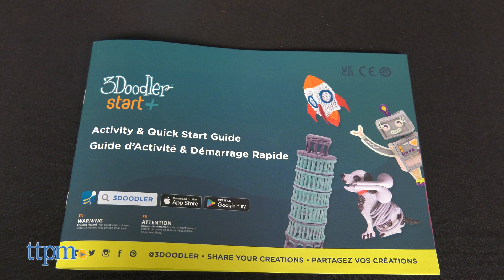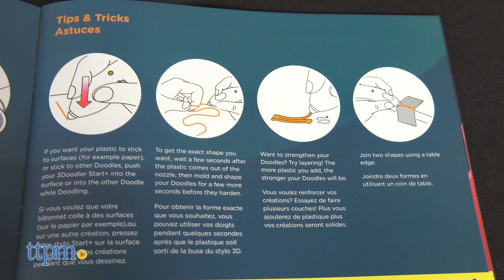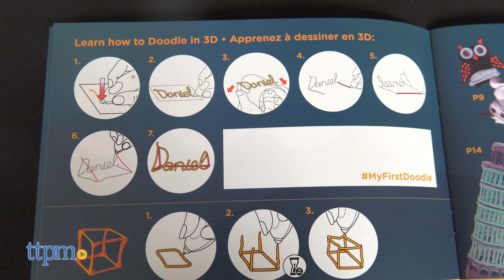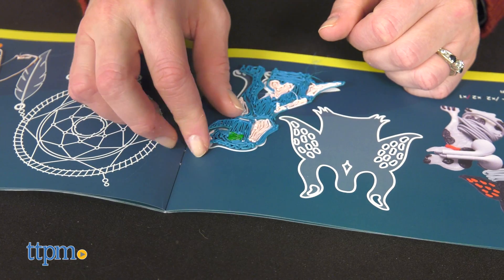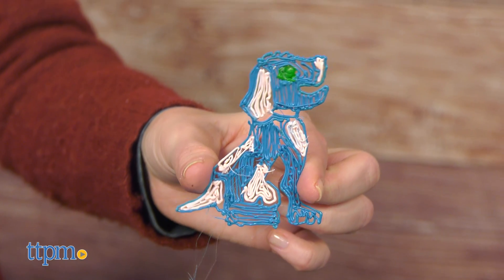The included activity and quick start guide offers basic instructions on how to get started, a practice page, and 10 design templates for making everything from shaped earbud holders to the Eiffel Tower. And of course, kids are encouraged to create whatever they want.